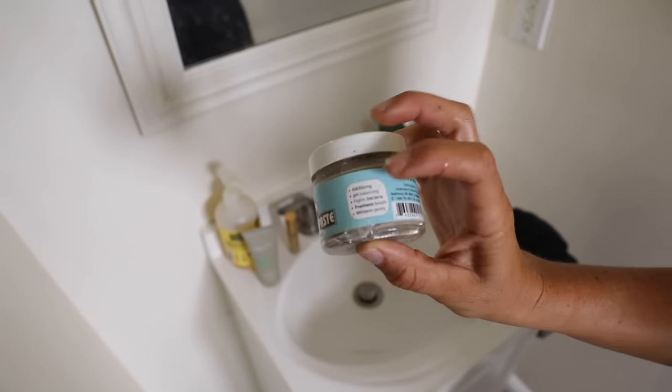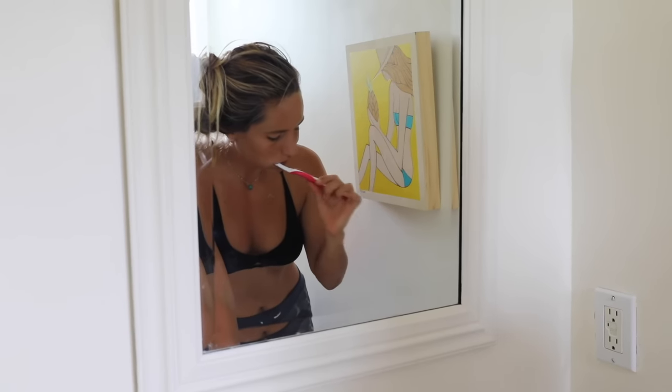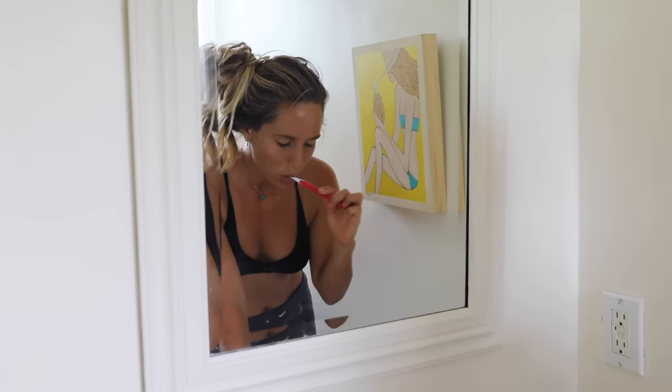This is a toothpaste I like — it also has bentonite clay as a main ingredient. My friend Janelle recommended it to me, and I really like it because it makes your mouth feel very fresh and clean.